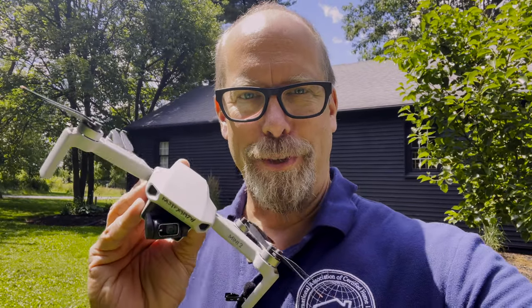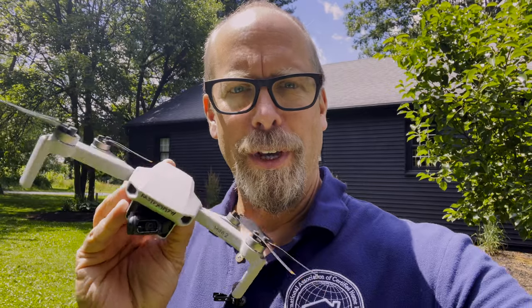You have to be an FAA pilot in order to fly one of these drones, and this one is my DJI Mini 2. It's very lightweight and small and it does what I need it to do. It's got a 4K camera so I can do photos, I can zoom in and out, and I can do video as well.